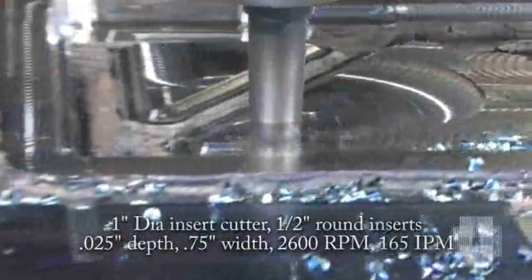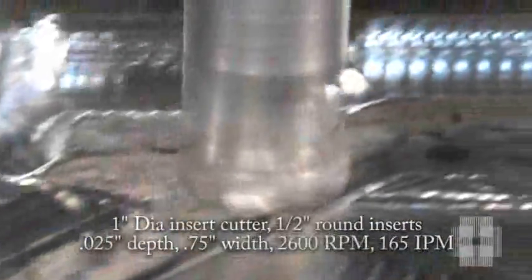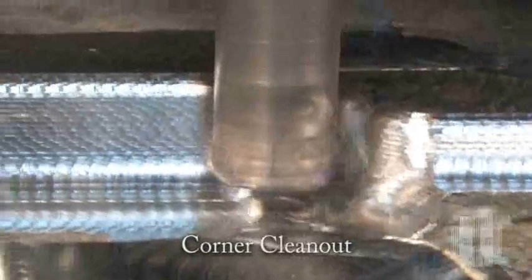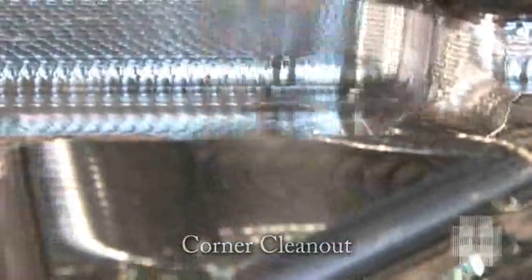Smoother operation and intelligent acceleration and deceleration actually extends your machine life. You enjoy a lower cost of operation. Cutting tools last longer by maintaining better, more constant chip loads yet entering corners smoothly.